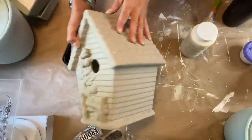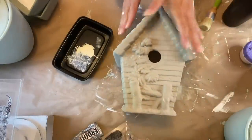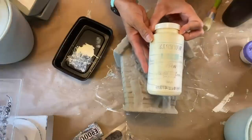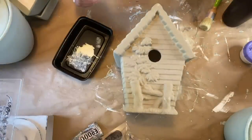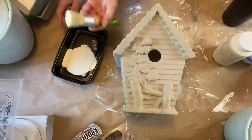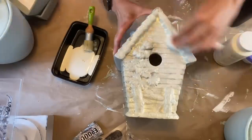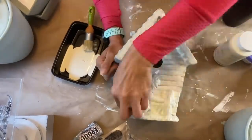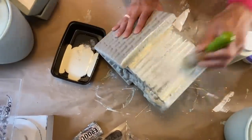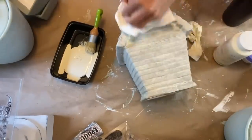So I have the bird feeder or bird house completely done — two coats of the actual baking soda technique on here. And now we're going to take the white wax and we're going to white wax it. To start, I just applied the wax to each side individually, then took a piece of paper towel and slightly blotted it off. It went really quick and I covered it fully. I like using that big brush — it covers really nice.